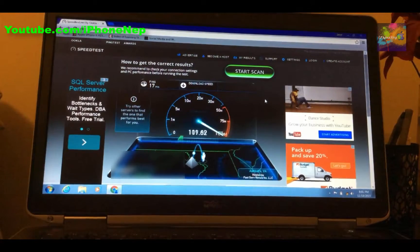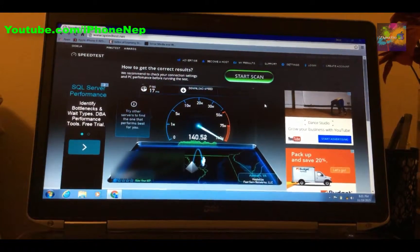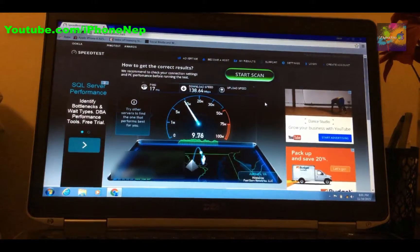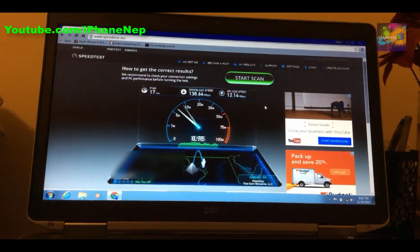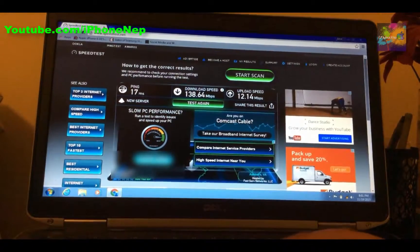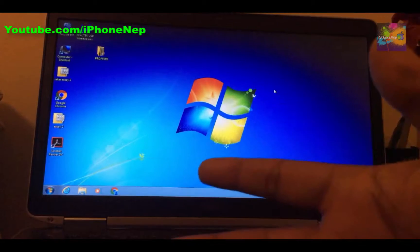I'm getting around 120 to 130 Mbps, and I'm about 20 feet from the router. The download speed came in at 138 Mbps — that's pretty good. The upload speed is around 12 megabytes per second. Overall this is a good USB wireless adapter. If you want to purchase it, there will be a link in the description as mentioned.